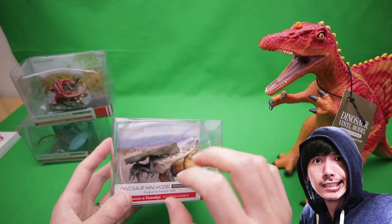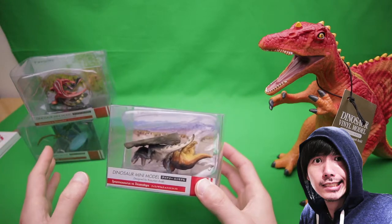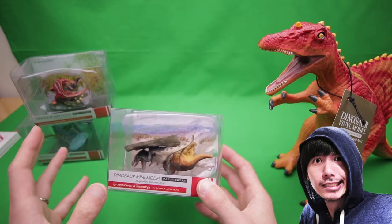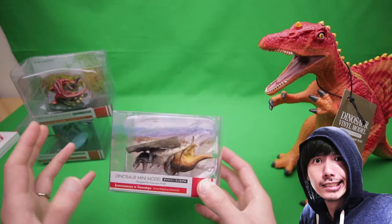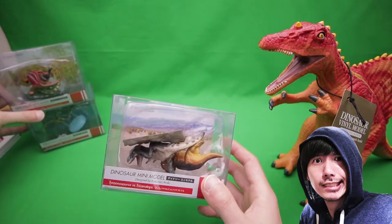Unfortunately, this one kind of got all messed up during shipment. I have all three, but I'm going to do one at a time — like a part one, part two, part three. I'm going to do this one first, so look out for those videos.